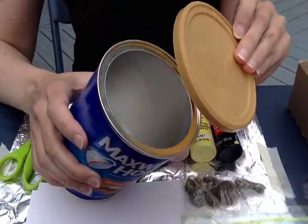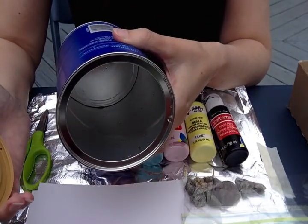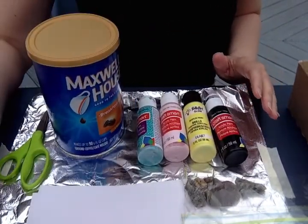There needs to be a lid that seals it. You want to make sure that you empty it of all coffee, rinse it out, dry it out, and make sure the lid fits on tightly. So, one coffee can.